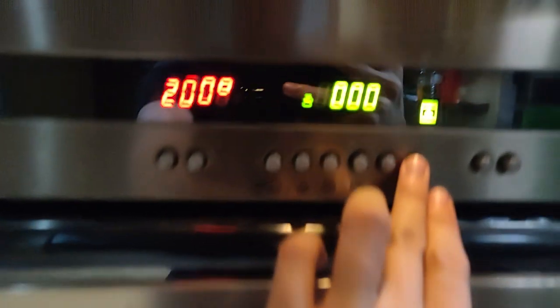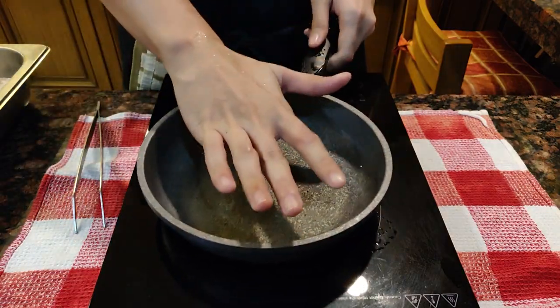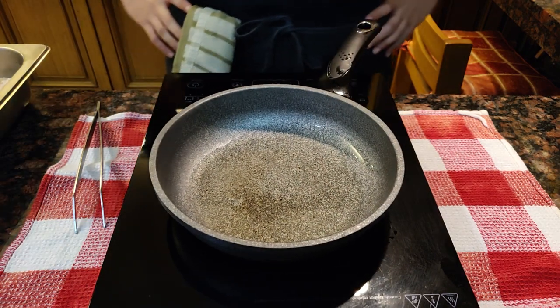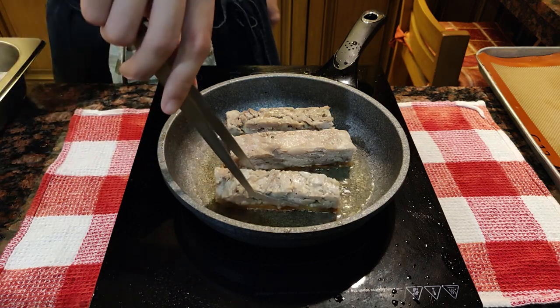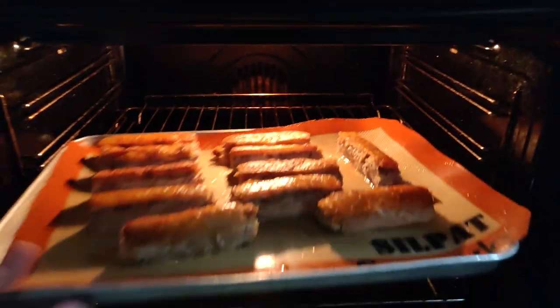Get your oven preheating at 200 degrees Celsius, or about 390 degrees Fahrenheit. Now get a pan heating with some oil — I'd suggest using a non-stick pan for better results. Once it's almost smoking, gently drop your pork skin-side down and check on it to make sure the skin is nice and crispy. Once it's golden, transfer it into a tray and pop it in the oven for about 5 minutes.